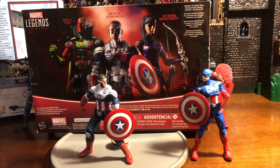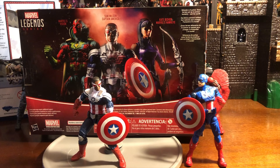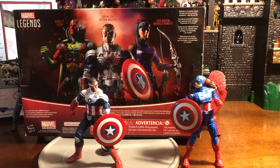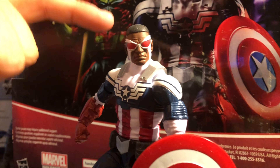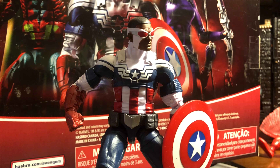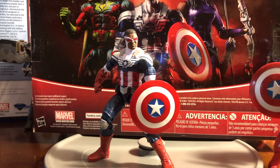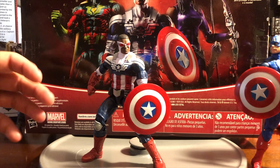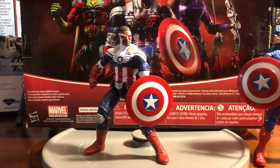The next Falcon is from a box set that comes with Vision and Kate Bishop, also known as the female Hawkeye. This is a really cool Sam Wilson in the traditional Captain America attire. You see Falcon here with the face sculpt — the goggles are red, and the face mask is white. The ears are coming out of the face mask. This is Falcon the first time you see him with that Captain America outfit, when Captain America has passed on the mantle to Falcon. The silver straps up here are actually for the wings he uses to fly.